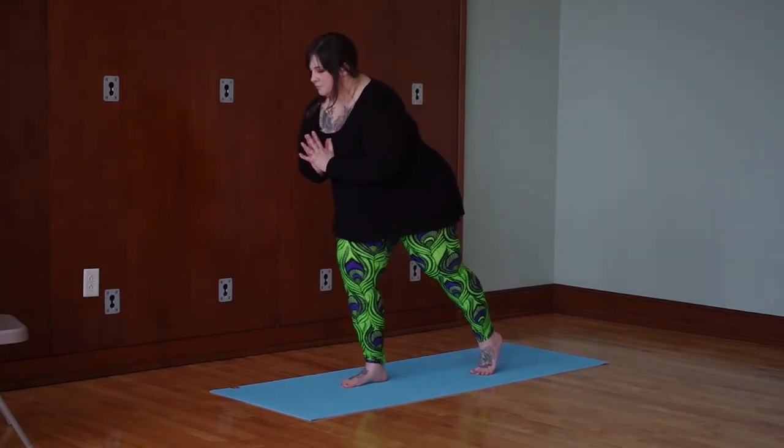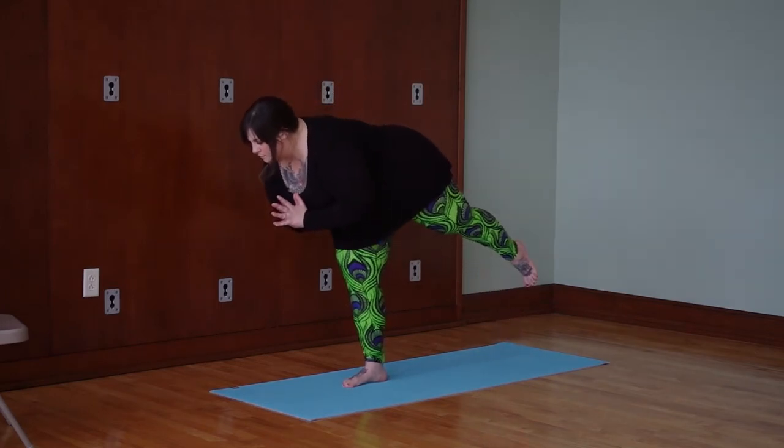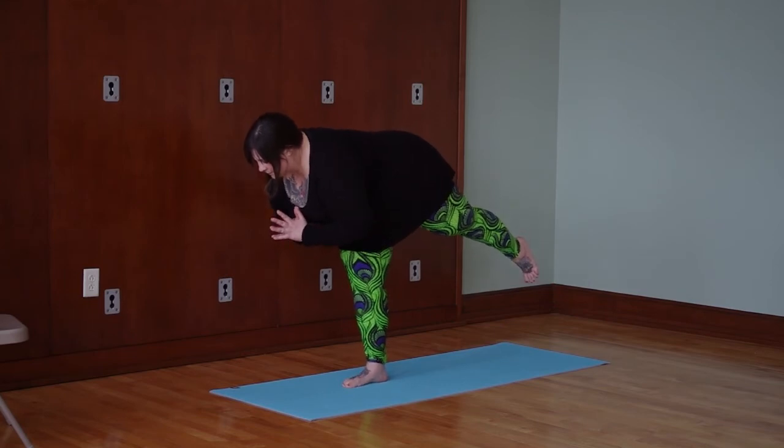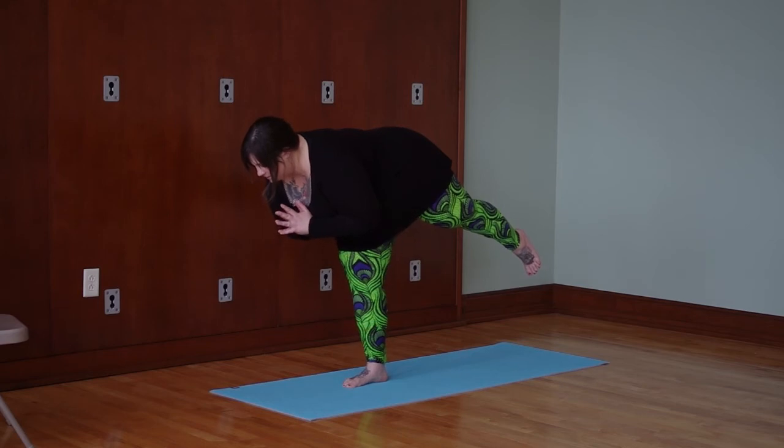Start to cantilever forward. Bend your knee and press out through the ball of the foot on the lifted leg. As you come forward, think about rolling that left hip — the lifted hip — down, so you can keep your sacrum parallel with the floor. Then you can do a number of things with your arms. You can keep your hands here at heart center and really work on your balance.